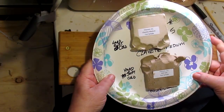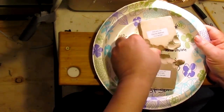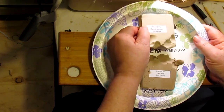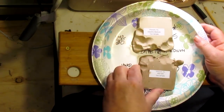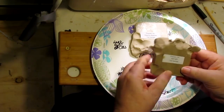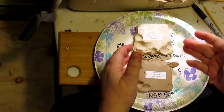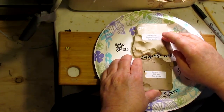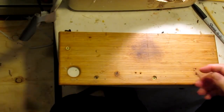Alright, 10 minutes later — the Clayette Medium and the NSP Soft. The Clayette Medium — wow, that's nice. I would give that a 5 out of 5 after being under the lamp, with the lamp about 2 inches above the clay. The NSP Soft is a nice clay too. I haven't run into a bad clay yet. I give this a 5 out of 5 as well. Both the NSP Soft and the Clayette Medium get 5 out of 5. I'm going to set those aside as clays I'll possibly order.